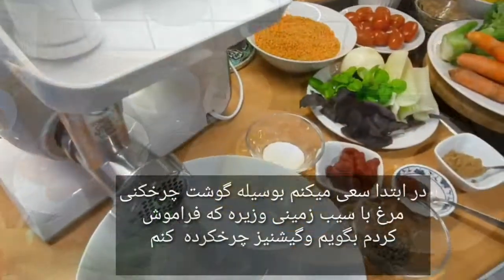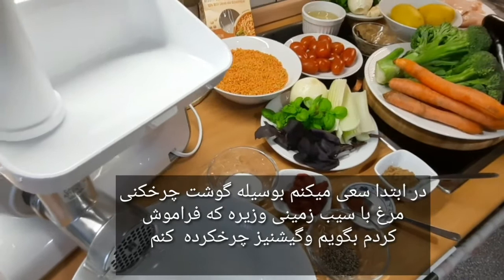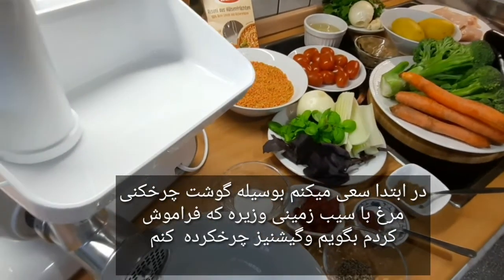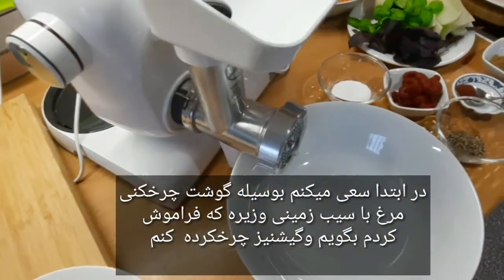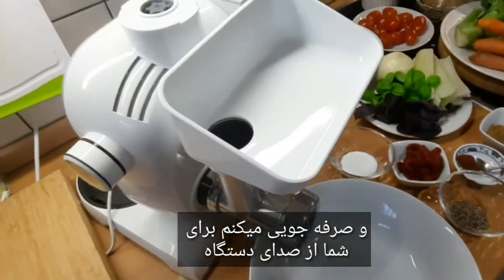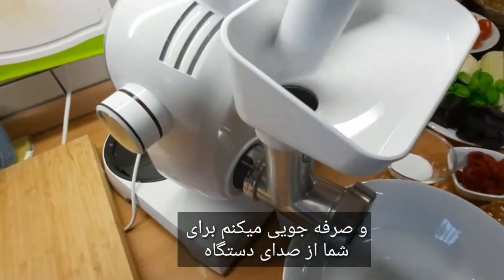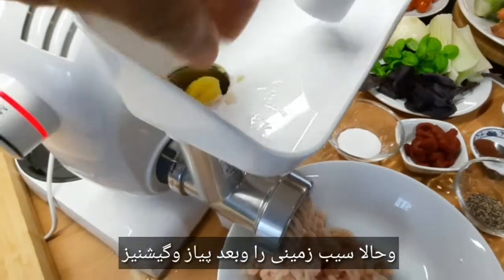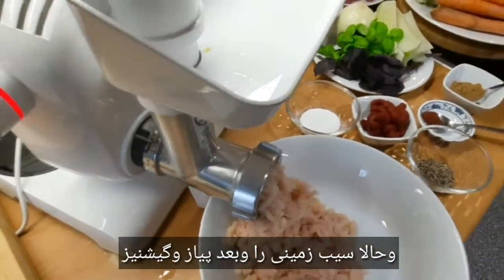And of course 2 potatoes. First I prepare the potatoes, and the coriander. I will remove the potatoes from the machine. Now I also add the potatoes, and then the swivel and coriander.